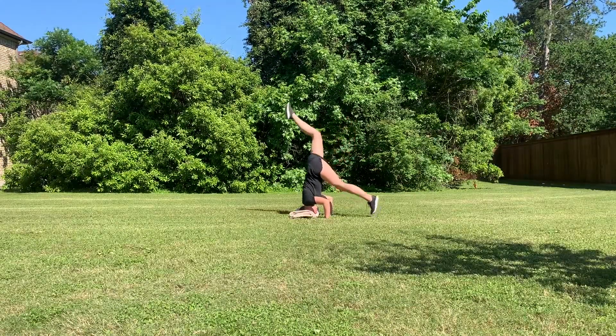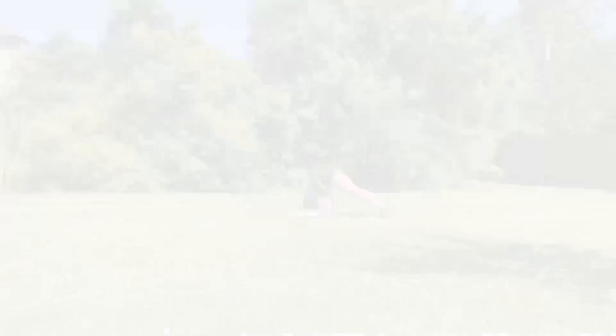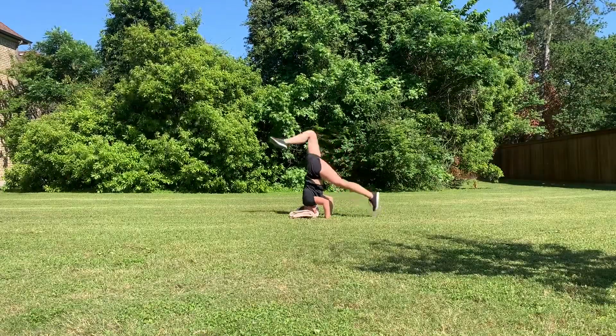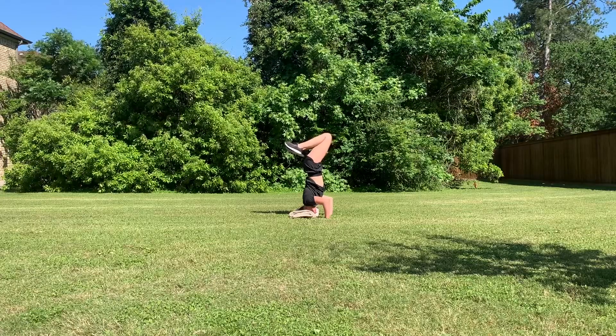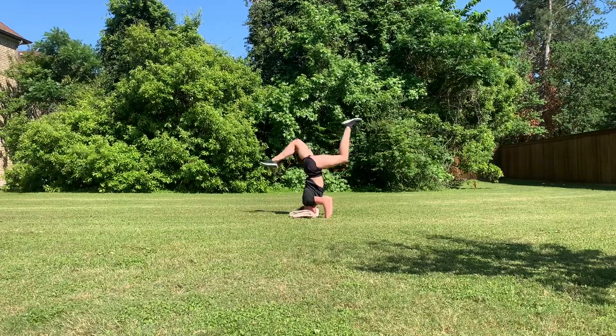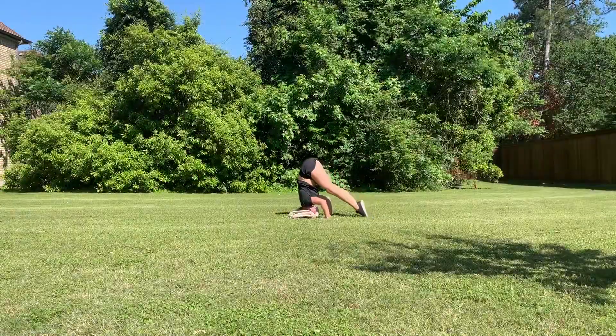Step two is to practice balancing in your headstand. You can move your legs into any position that you like, but the end goal is to have your legs straight up in the air. You can also try pressing up into a handstand from a pike.